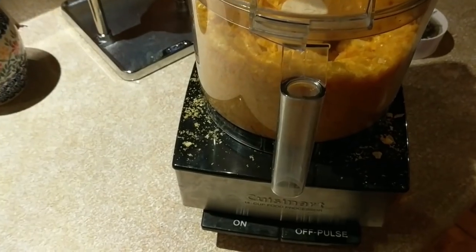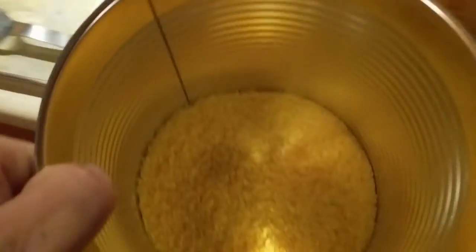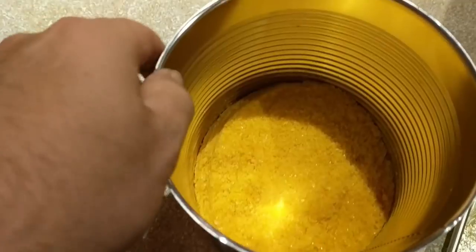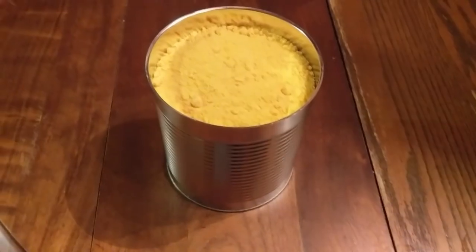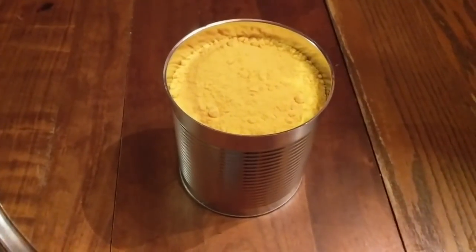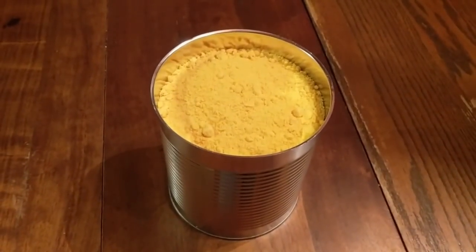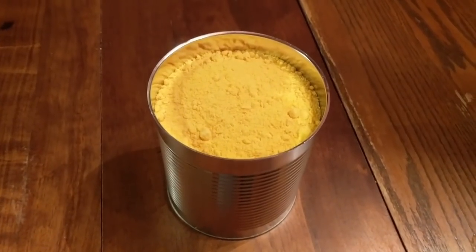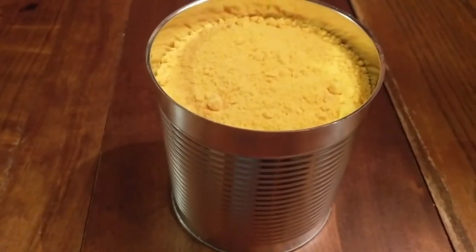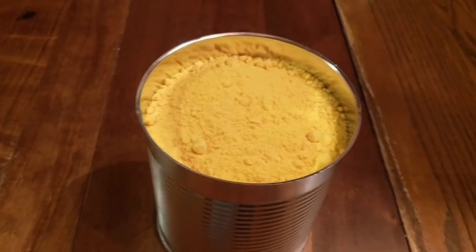I've decided to use our Cuisinart to powder the eggs before putting them in the number 10 can. You can see 96 eggs going in — I'm leaving a little bit out to test reconstitution and taste. That's 96 large brown eggs — not extra large, just good large brown eggs, eight dozen — with a little bit of room at the top. The eggs are pulverized and powdered. I'm adding an oxygen absorber and sealing the can, though I am setting some aside for breakfast in the morning.